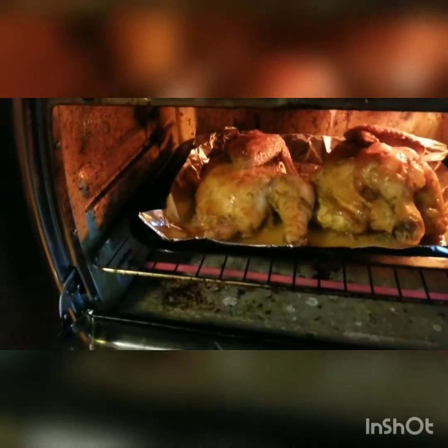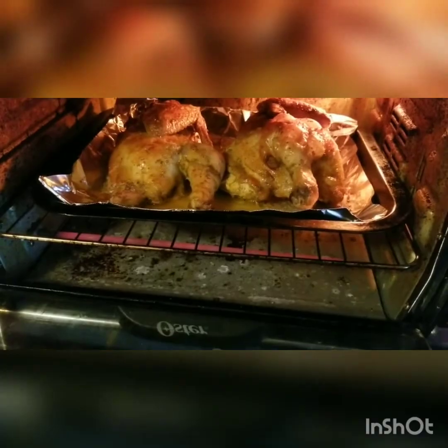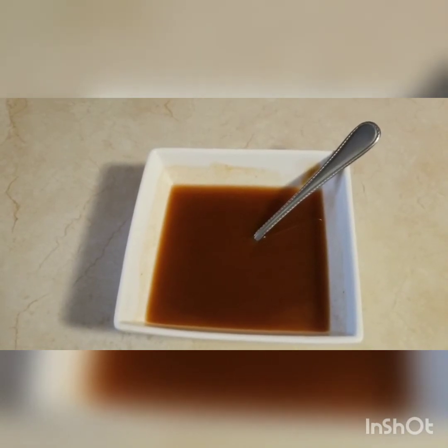Looking very good. We have the sauce made. I like to make my sauce before the meat is ready so I'm not in this rush. The sauce is ready and prepared so as soon as the chicken comes out of the oven, I'll just pour it on and return the chicken to the oven.